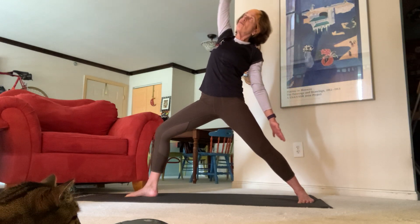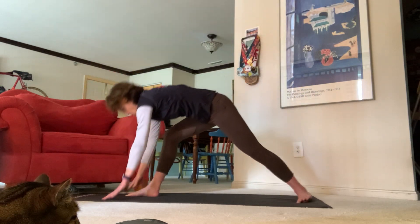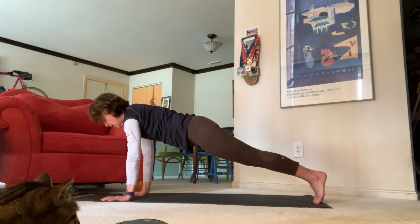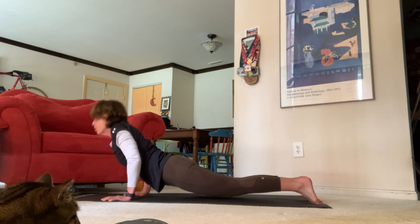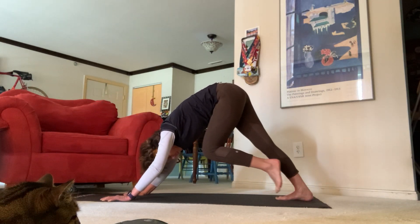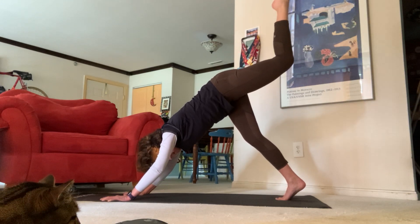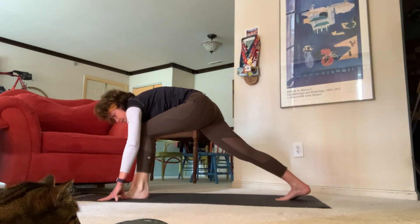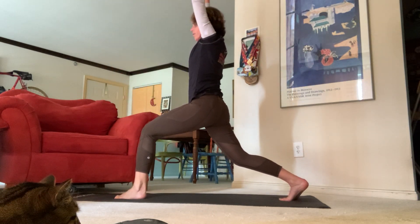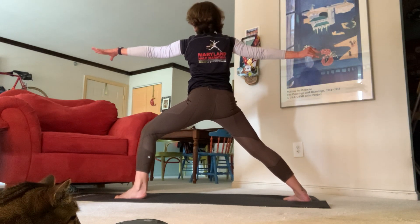Inhale reverse, exhale all the way back down — cartwheel your hands for our next chaturanga, high plank to low plank, upward facing dog to downward facing dog. Inhale lift your left leg high, exhale step it through. Inhale come up to high crescent, exhale, inhale let's come all the way over for warrior two.